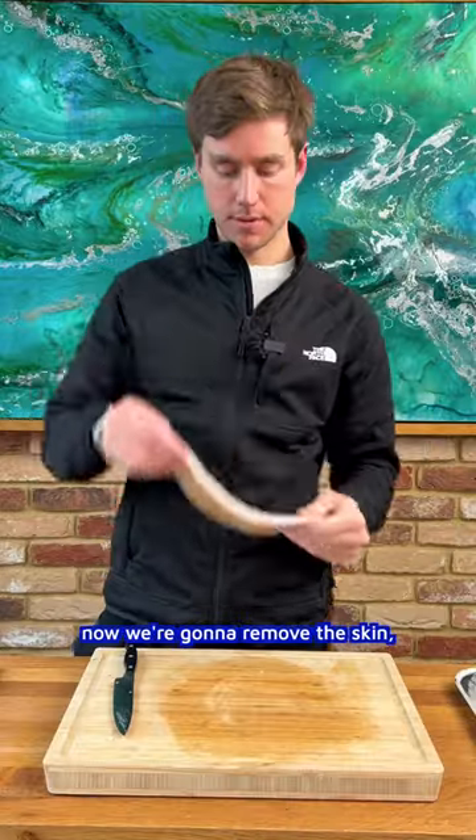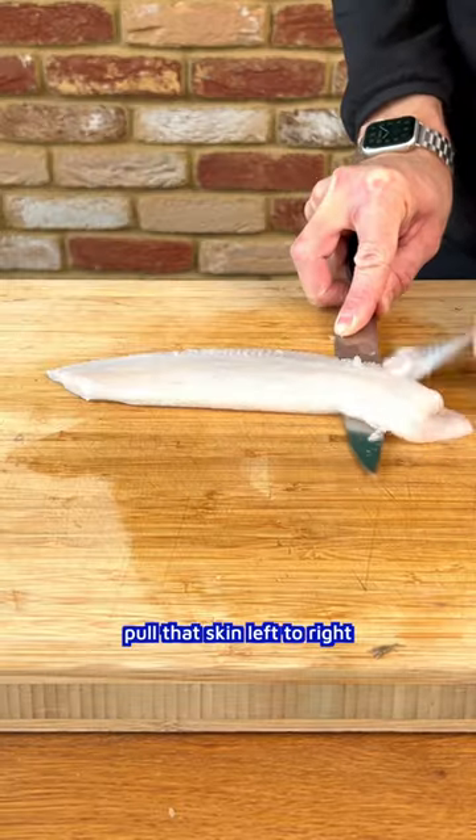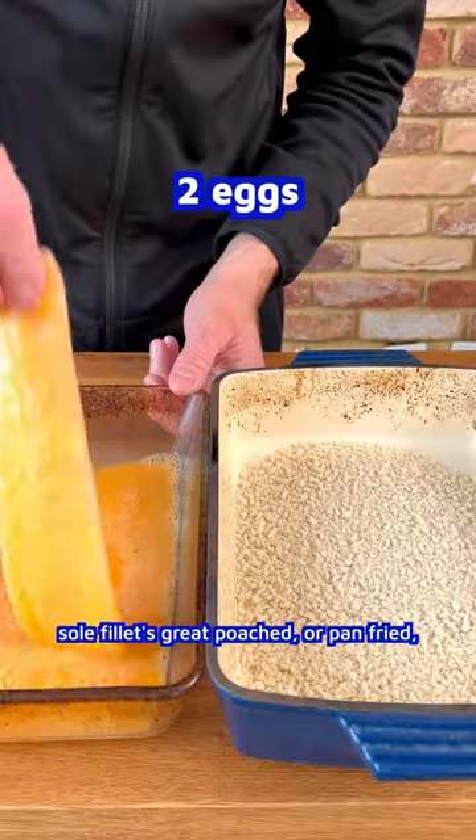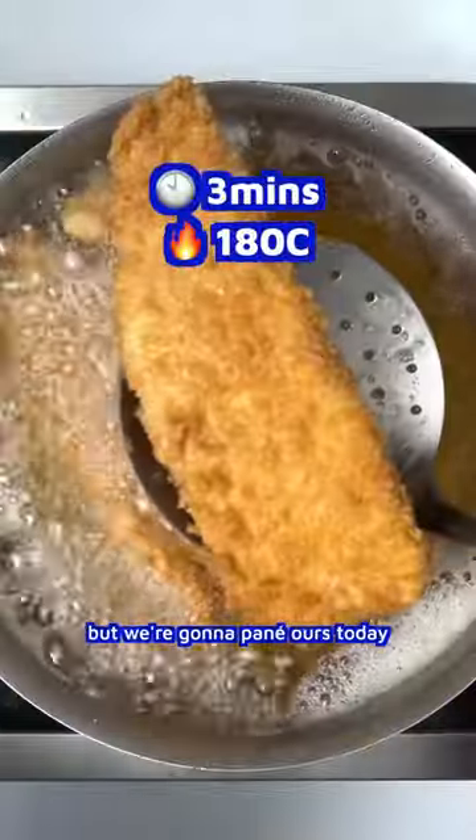Now we're going to remove the skin. Make a small incision at the tail end, then pull the skin left to right as the knife doesn't move. Sole fillet is great poached or pan-fried, but we're going to pané ours today.